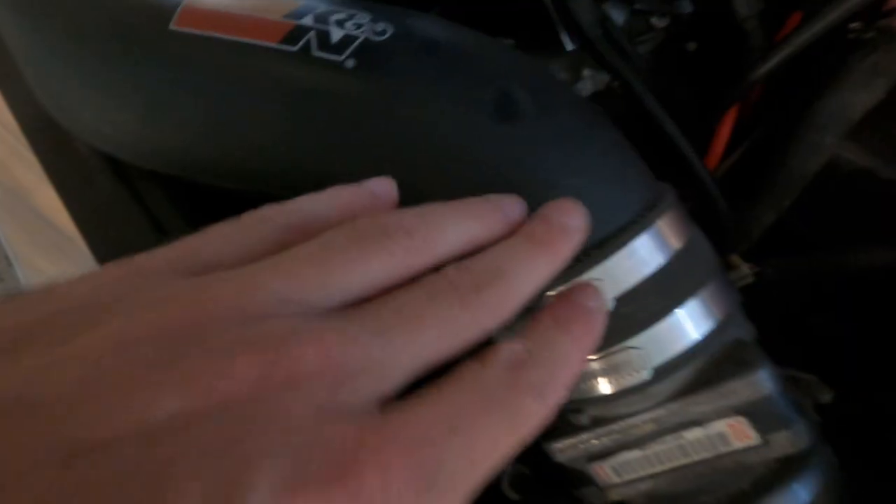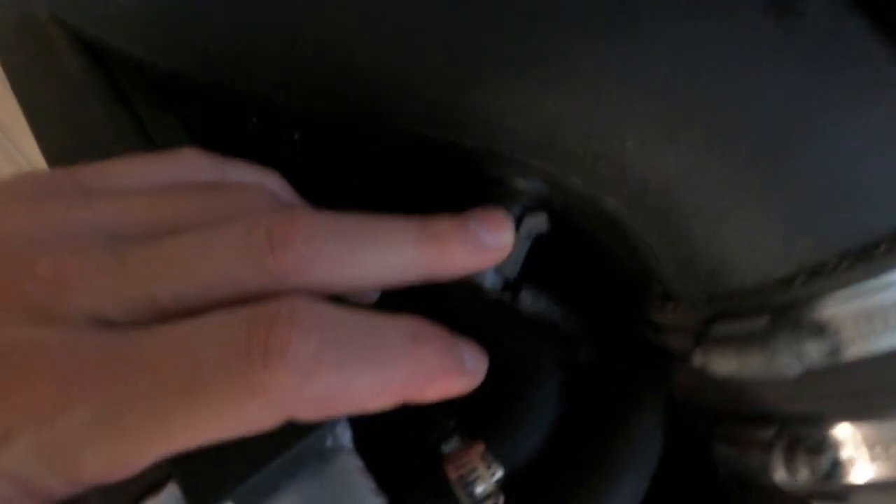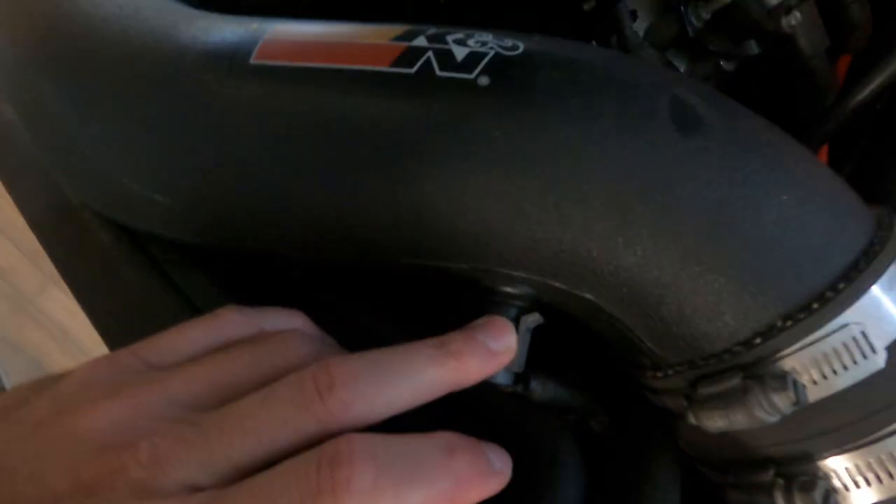We are also going to get a pipe to replace this, and we're going to take out this air intake temp sensor and relocate it, and find something to plug that hole with.